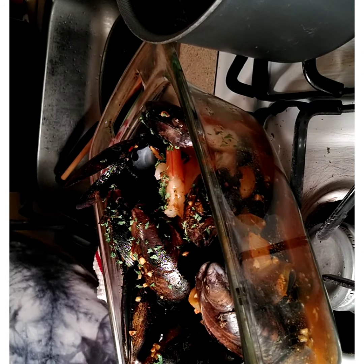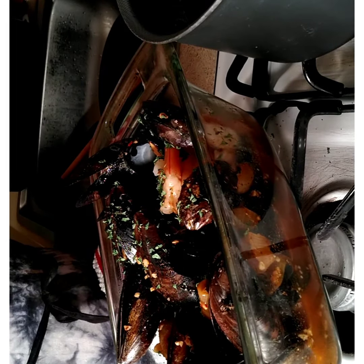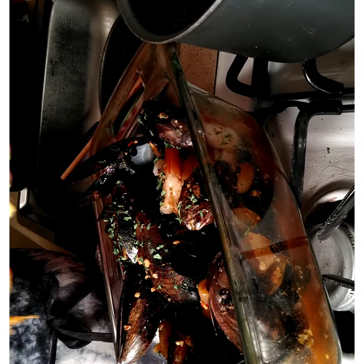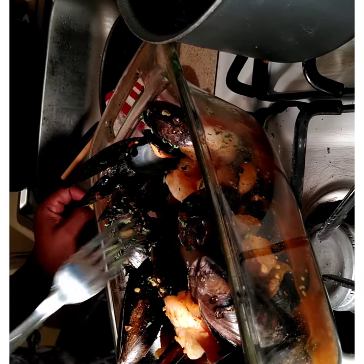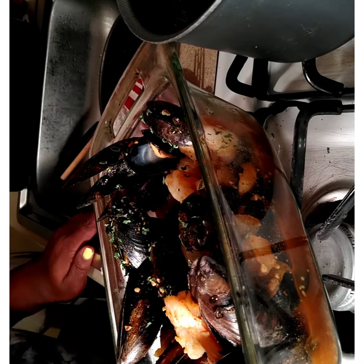I'm going to taste one of these shrimps — I want to get some sauce on the bottom. Look at that shrimp. Mmm, mmm, mmm — so spicy! You don't have to make it this spicy. What I tell you — you don't have to season your shrimp, because when you do your sauce and you go by my recipe, that sauce will do it all. I did make it extra spicy tonight.